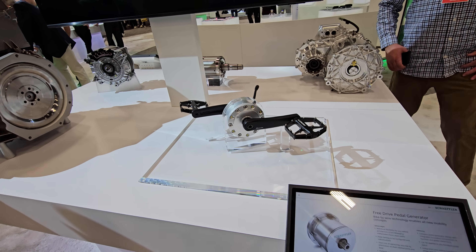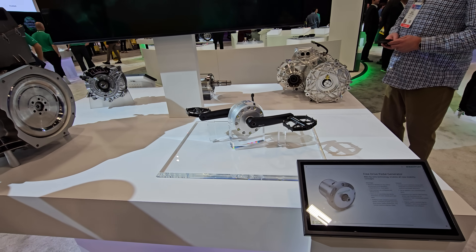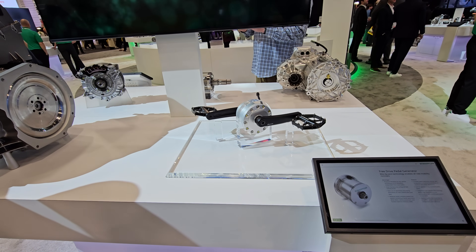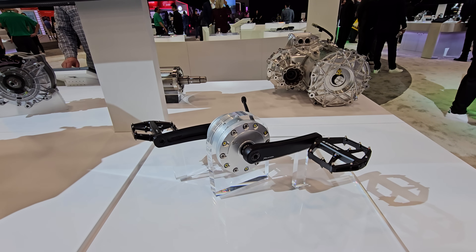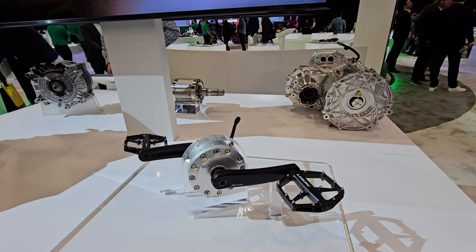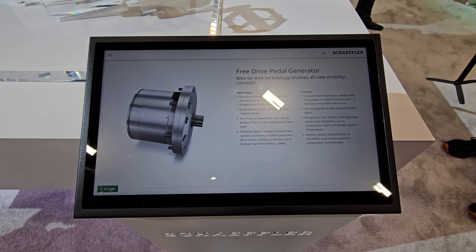This is actually a pretty modular device. It can be scaled up or down. It can be used in two-wheel, three-wheel, or four-wheel vehicles. The specifics of what we're looking at — I'm not a hundred percent sure which one this is. What was the power rating? I don't have that on the top of my head. So it's only this information here and that's it, right? Correct.